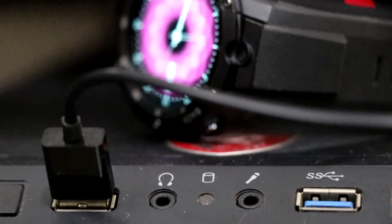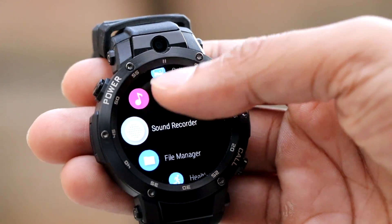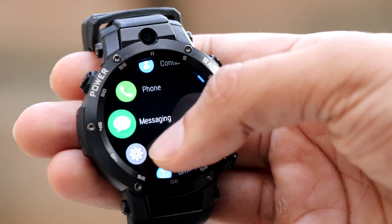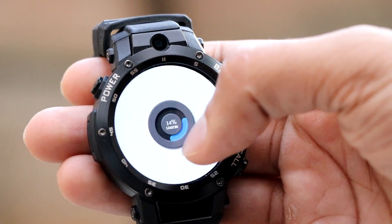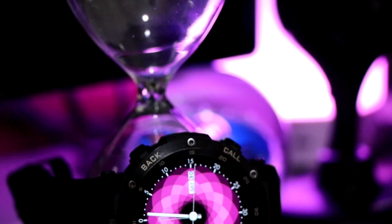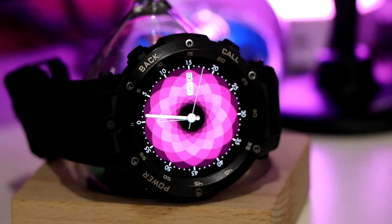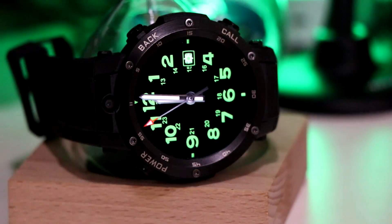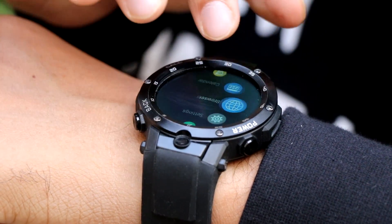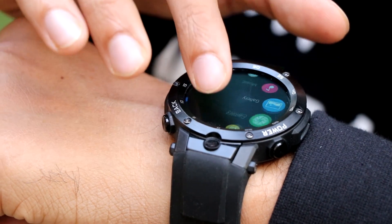The watch comes with a 350mAh battery which takes about 1 hour to charge completely. 350mAh is a really small battery for this device, and the battery life is the biggest con. If you buy this watch, you will have to charge it every single day — it gives a usage time of barely 18 hours and a standby time of 48 hours. Another downside is that it is not completely waterproof, and there is also a lack of sleep tracking.